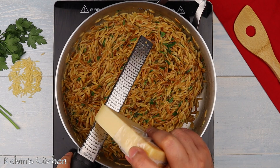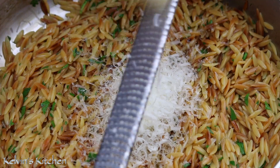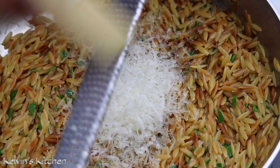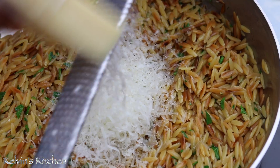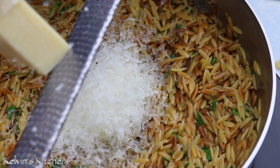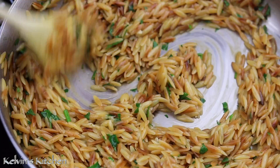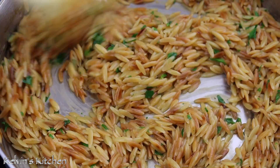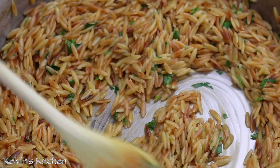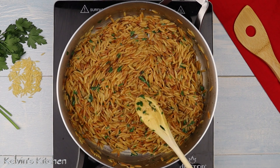Add in about four tablespoons of freshly grated parmigiano-reggiano. Mix it all in, then turn the heat off and you are ready to eat.